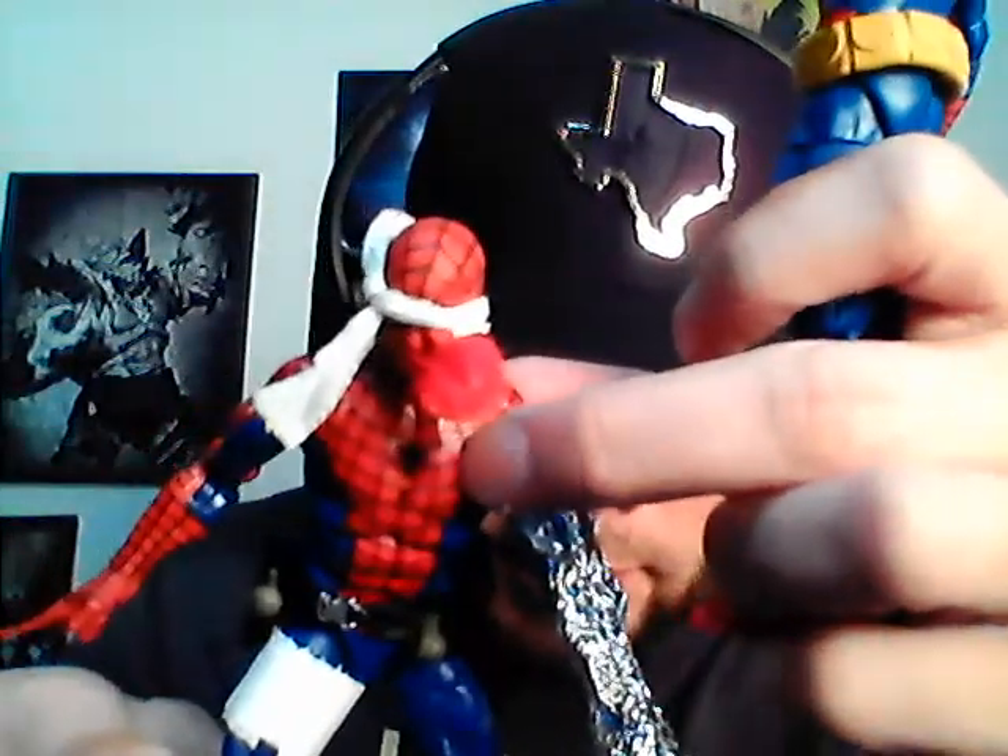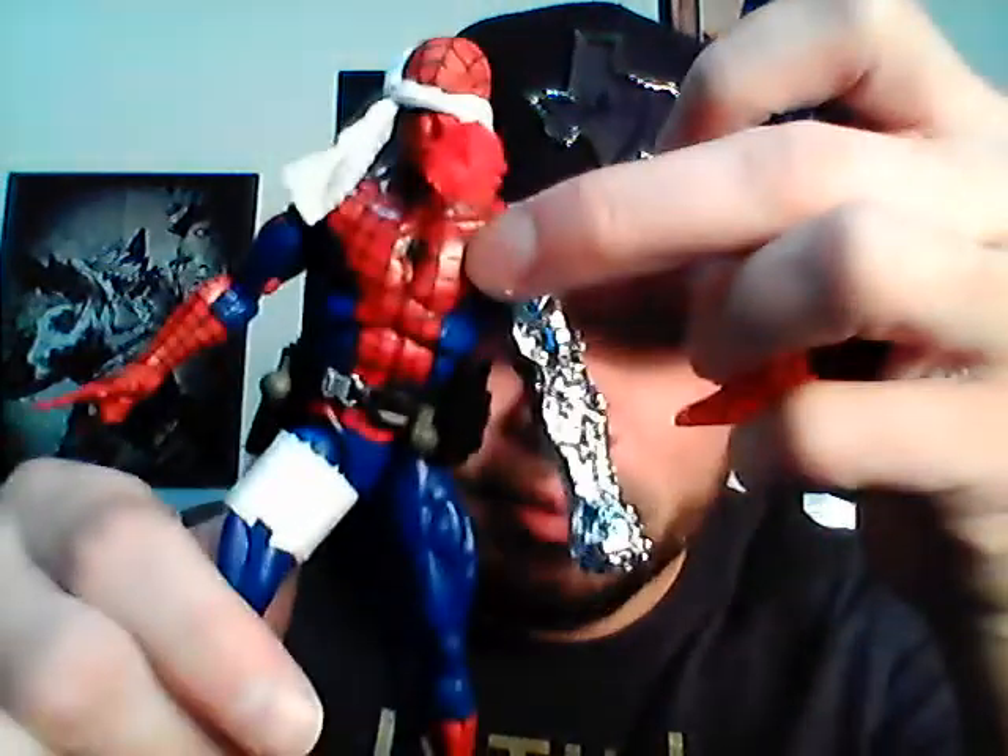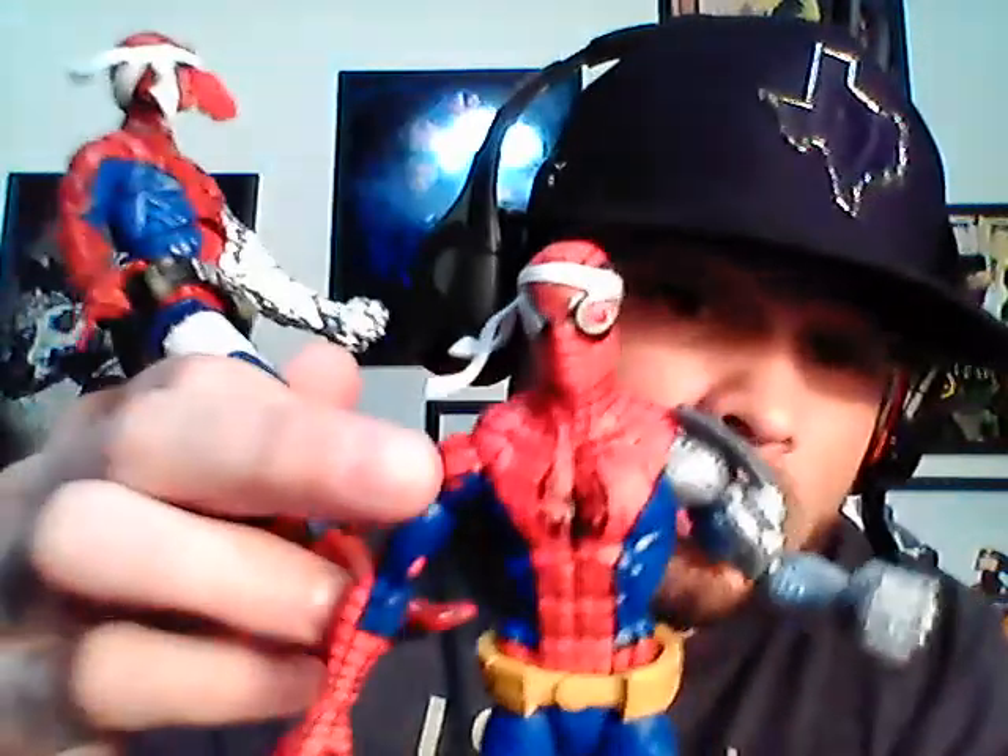This spider logo on the back looks more like he's part of a biker gang — it's real big and flashy across the back. The real one's is more subtle, like 'I just want to save people.' Even the chest spider: the real one has a little b-spider, versus the fake one has a tarantula on his chest.